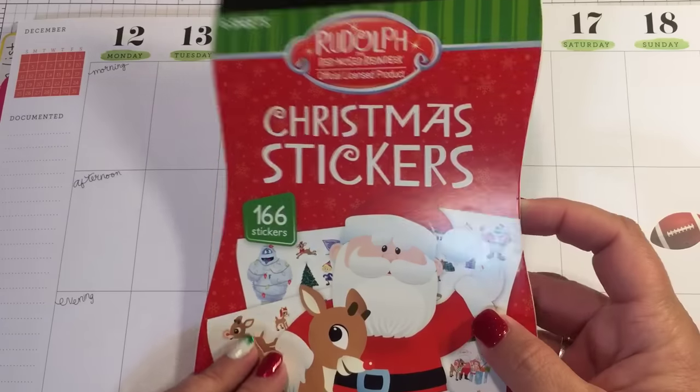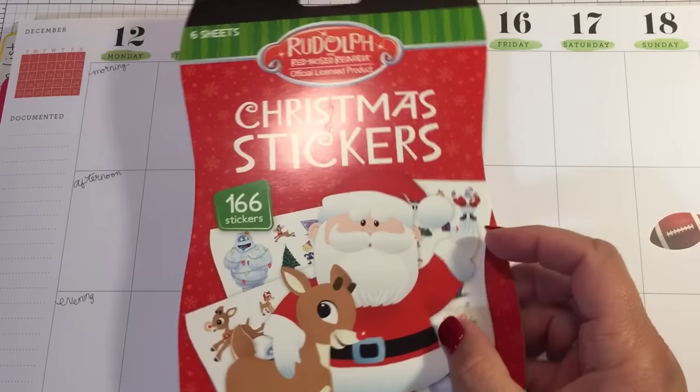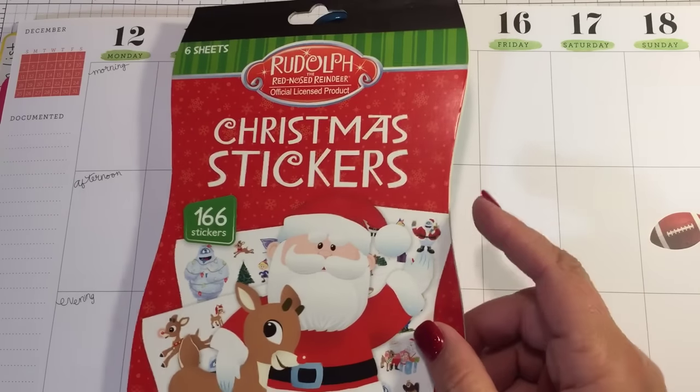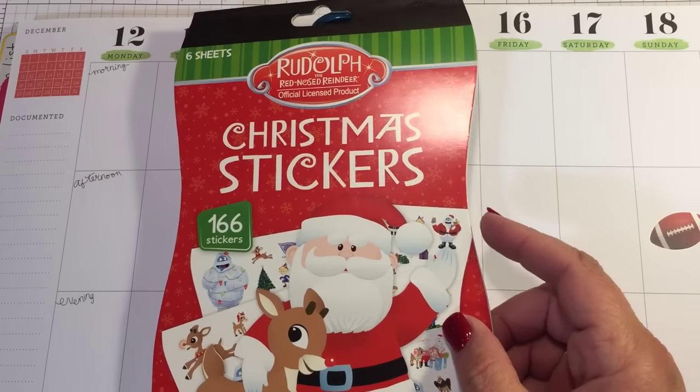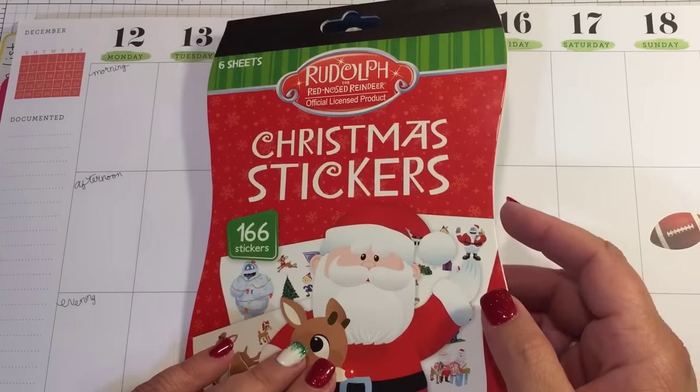I did give one of those sheets away — my grandson wanted to give one of the sheets away in that 12 Weeks of Christmas giveaway. So make sure you go to that video and sign up if you're not already. All you have to do is be a subscriber, like the video, and comment.